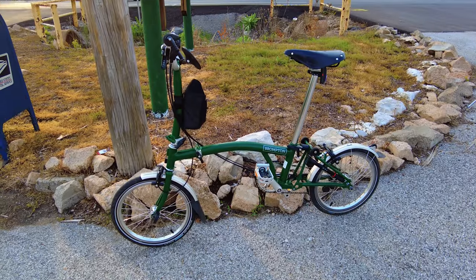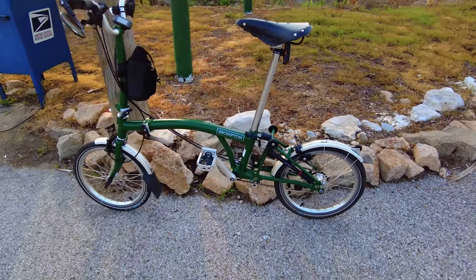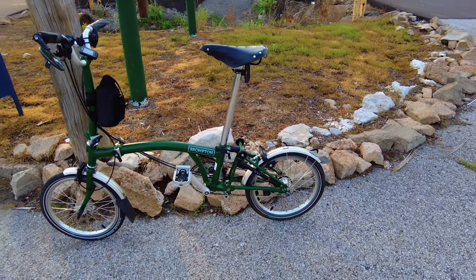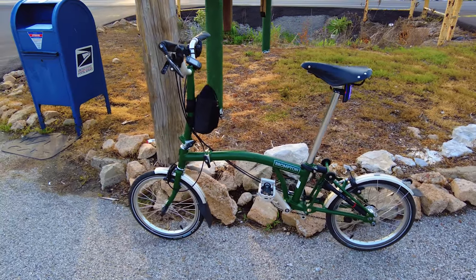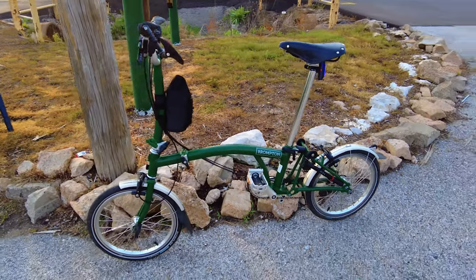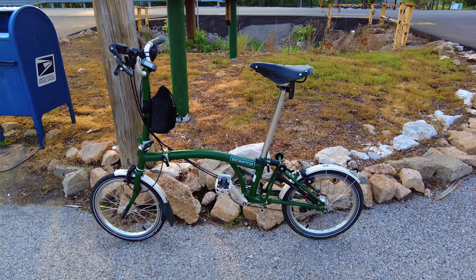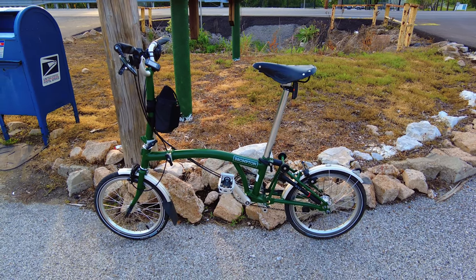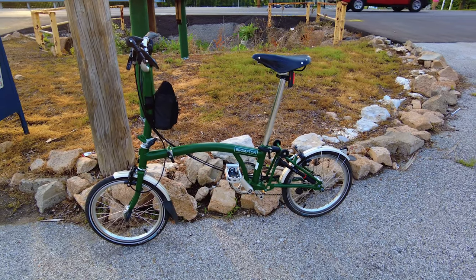Here it is — the Brompton. I'm out on the Grants Trail today just riding, doing a 10-mile ride just to get warmed up on this thing. I'm used to doing like 30 plus miles on my electric bikes. Yeah, this one isn't electric, so I know it's a little bit different than what you guys are used to. But I do have another electric bike unboxing and review coming very soon.